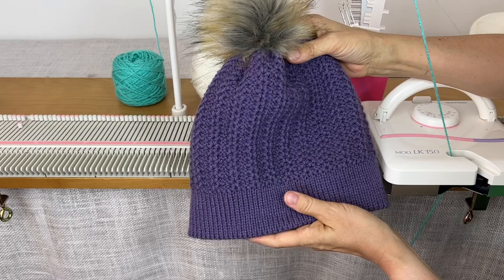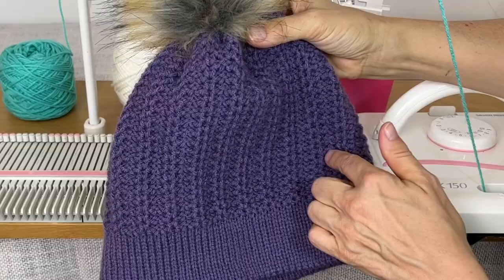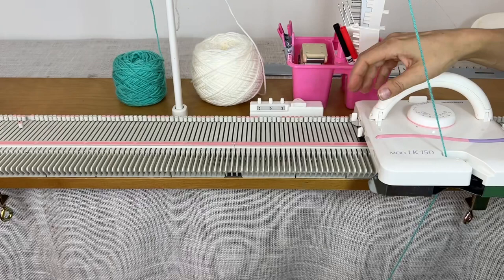Hi, it's Anna Haferman and today we're going to make a tuck stitch hat. We're using the inside of the tuck so it gives it a nice crochet look. This one I added a pom-pom, this one I didn't, and made a kind of a wider brim on that one. So you can vary this and do lots of different things.